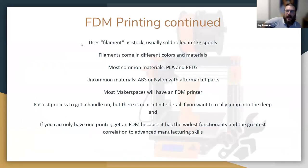The FDM process uses plastic as its stock, which we call filament. Filament is usually sold in spools of about a kilogram and comes in all sorts of colors and materials. The most common two are PLA and PETG — PETG is what plastic bottles are made of. You'll be printing almost exclusively PLA. PLA is super easy to print, very responsive to your settings, and works well in a wide variety of conditions. I'd recommend starting with PLA and mastering it before moving on to other materials.